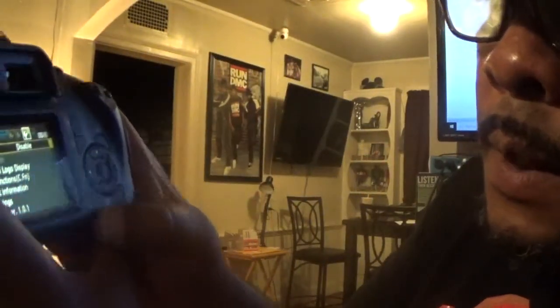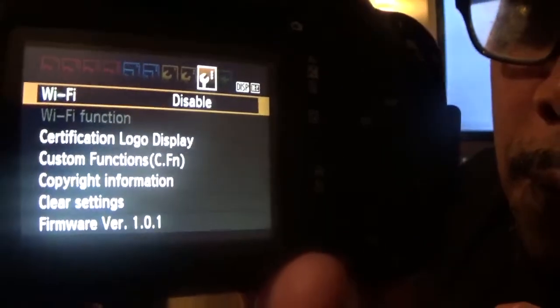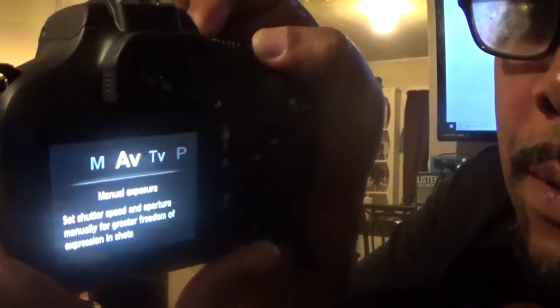Then go back to the menu and make sure the Wi-Fi is disabled. Cut it off, then cut it back on. And I usually put it back on manual.